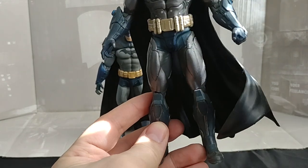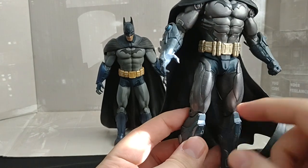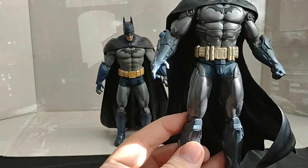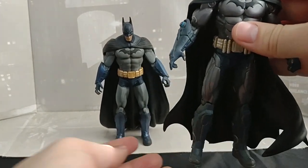Now because these are the original DC Direct ones, they do not have a lot of articulation. It's a single hinge elbow and knee, and the legs move forward and back. That's about it. The head moves a little bit but not too much. But overall, I really love these figures.